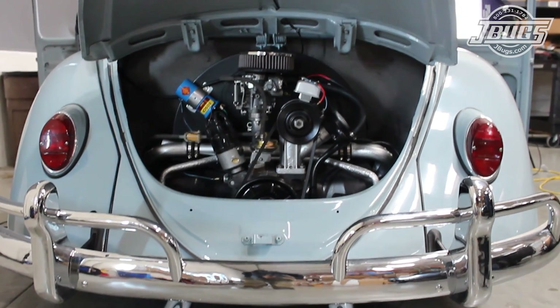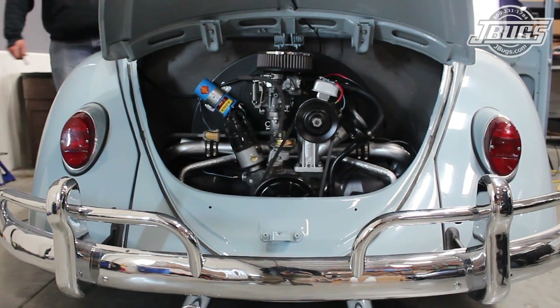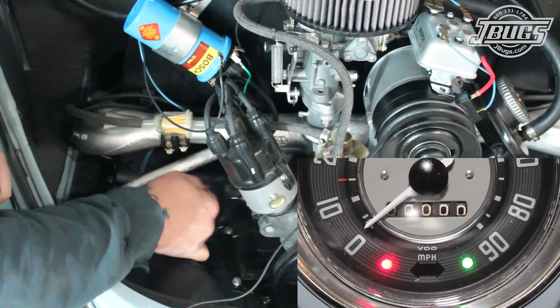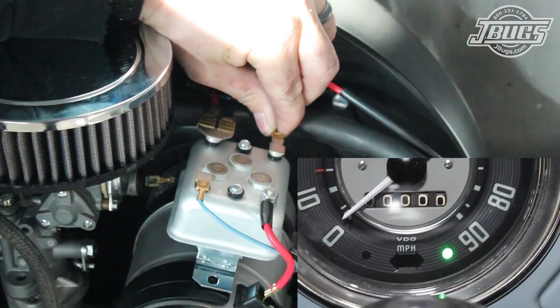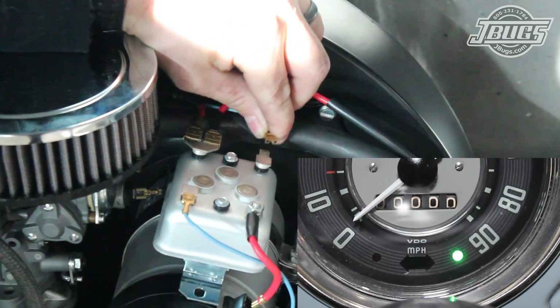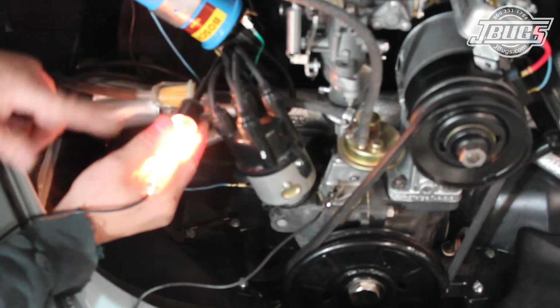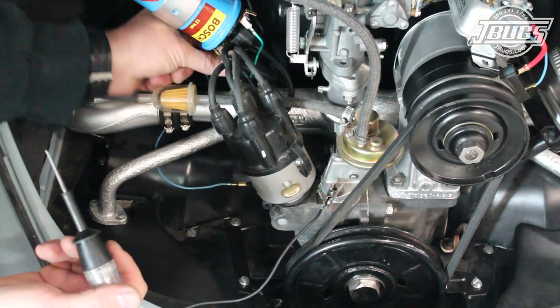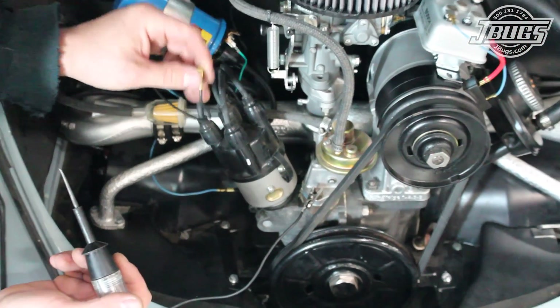Turning the key to the start position, the engine begins to turn over. Back at the engine, when we disconnect the oil pressure switch wire, the warning light on the speedometer goes out. The same thing happens when we disconnect the voltage regulator wire, so the indicator bulbs on the speedometer are working as they should. With the test light, we confirm that the coil is getting power. Then we disconnect the wire so that the coil doesn't overheat while we are testing.